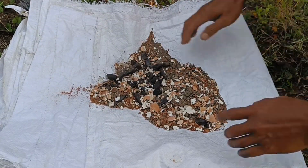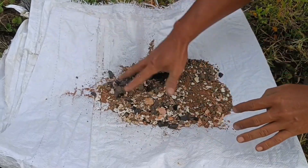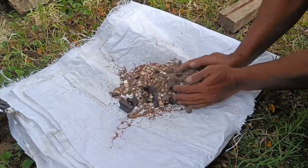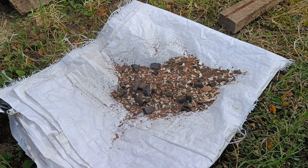Eggshells can be used for plants as a natural fertilizer, pest repellent, and even as a container for planting seeds. Eggshells contain calcium and other minerals that are beneficial for plant growth. Here are some ways to use eggshells for plants.